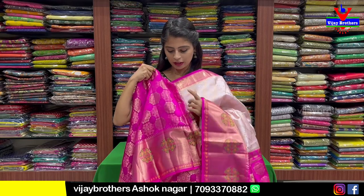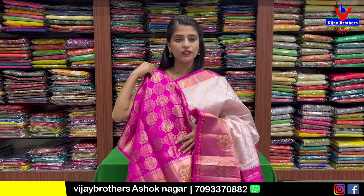Blouse and contrast weaving blouse. This blouse is a plain blouse. This is complete woven — complete weaving. The same price is ₹6,500.